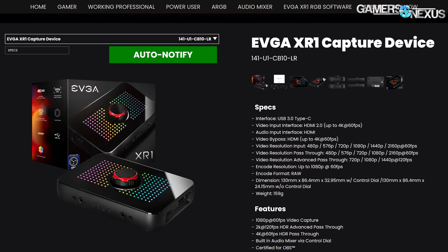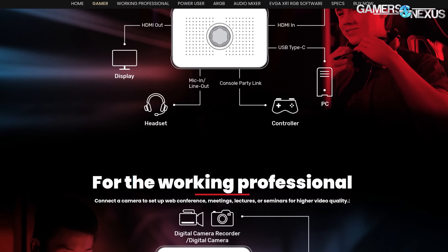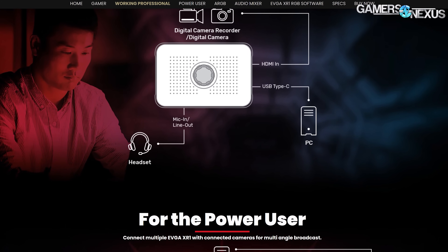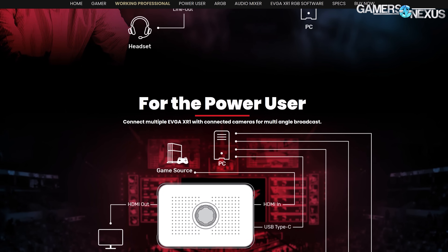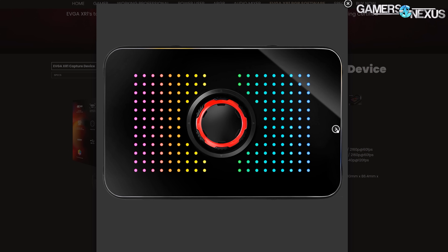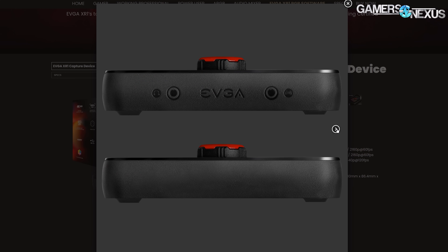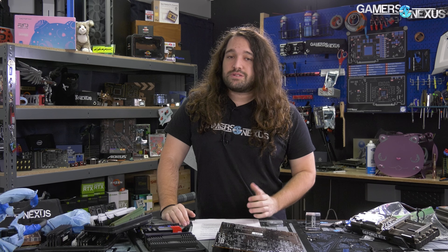This video is brought to you by the EVGA XR1 capture device. The new EVGA XR1 is OBS certified and doesn't require any drivers, so it's a plug-and-play solution supporting 1080p 60 capture. Importantly for overclockers, it can stream BIOS capture without issue and is more reliable with an unstable overclock. The capture card has a built-in audio mixer, can pass through 4K, and includes HDMI in and out, USB Type-C, console party links, and microphone in and out options. Learn more at the link in the description.